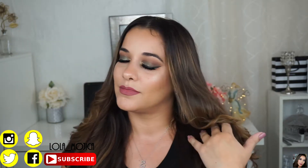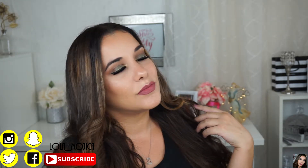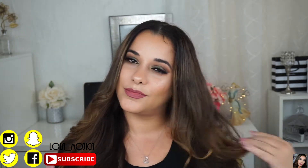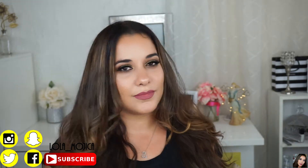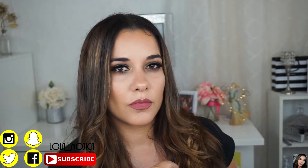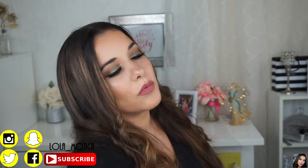Hey guys, welcome back! Today's video is going to be on this green smokey eye. I decided to go with a green smokey eye because I haven't done one in so long. So yeah, I wanted to do this — if you want to see how I got this look, you obviously have to keep watching.